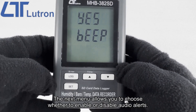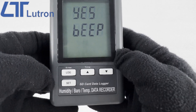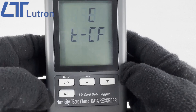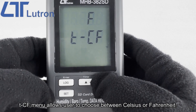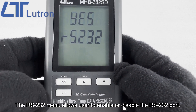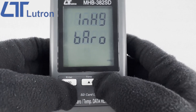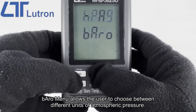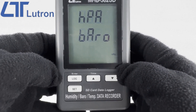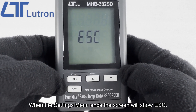The next menu allows you to choose whether to enable or disable audio alerts. The DEC menu allows users to select either the USA or European decimal format. The TCF menu allows the user to choose between Celsius or Fahrenheit. The RS-232 menu allows the user to enable or disable the RS-232 port. The BARO menu allows the user to choose between different units of atmospheric pressure. When the settings menu ends, the screen will show escape.